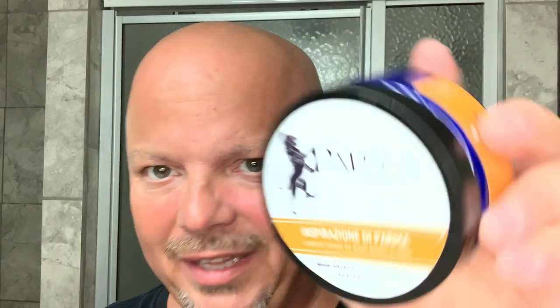So if you like the scent of Sterling Piacenza or Aqua de Parma Colonia, you might enjoy this. I don't know that you can get the Katie's Bubbles version, but Razor Blades and More still has a 2019 version as of the shooting of this video, and it said it's the last run. So grab that if you want to.